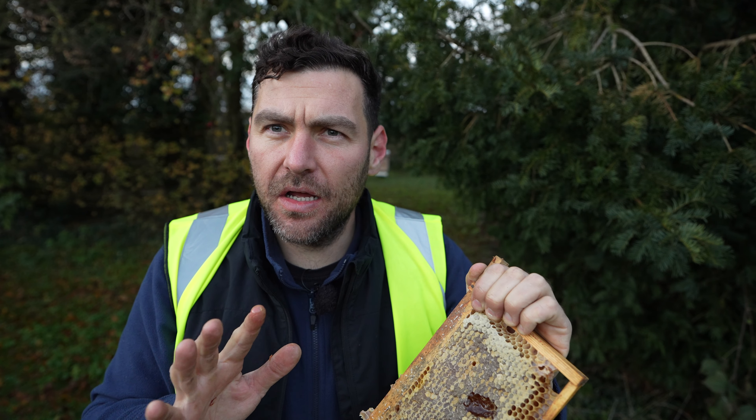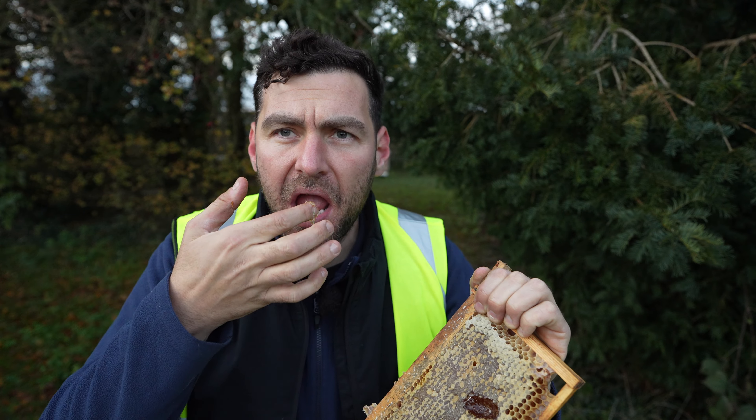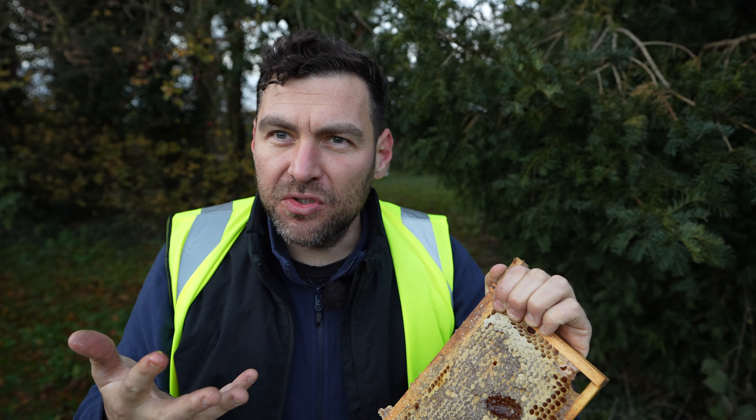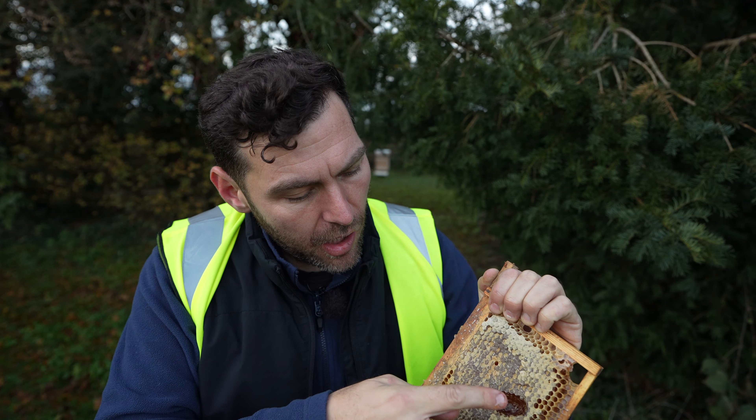That is amazing — that tastes like no other honey I've ever tasted before, really really delicious. It's not set at all, so there were obviously some decent bees in here not that long ago.